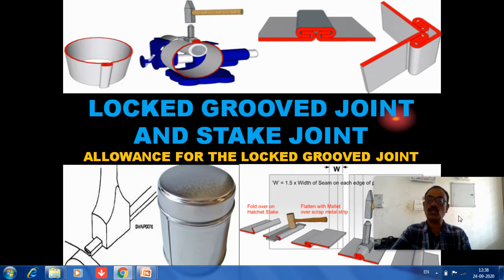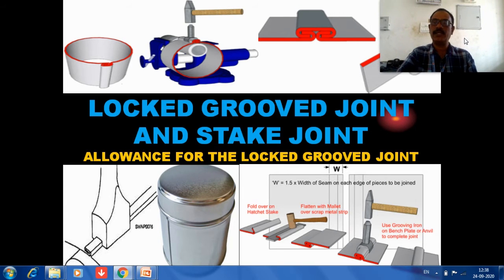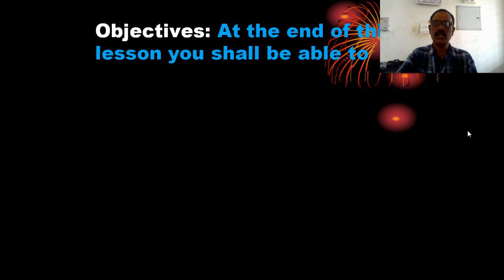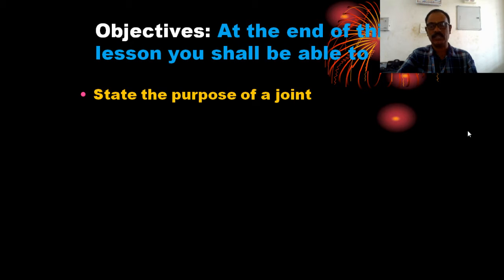By the end of this lesson, you will be able to state the purpose of the joint.